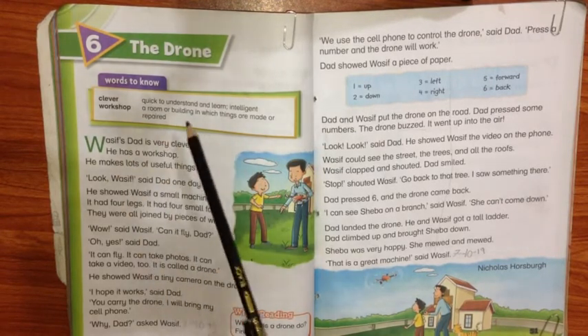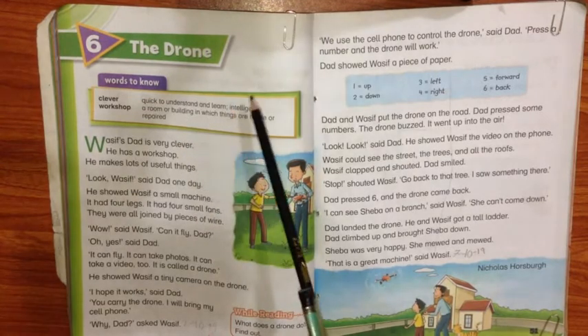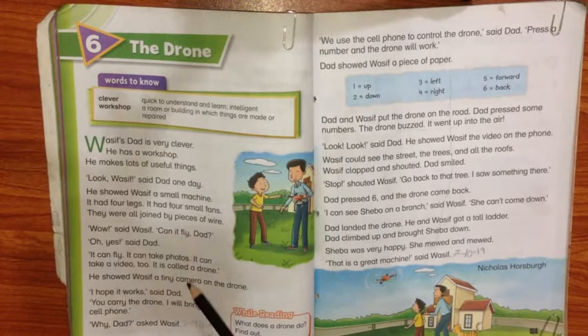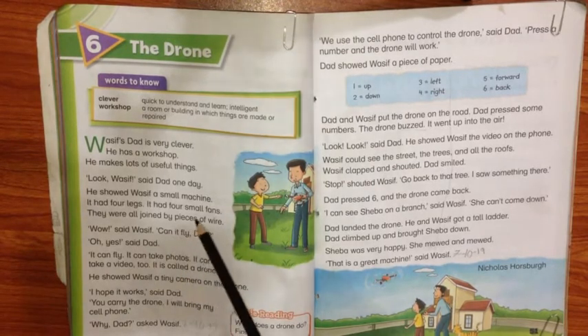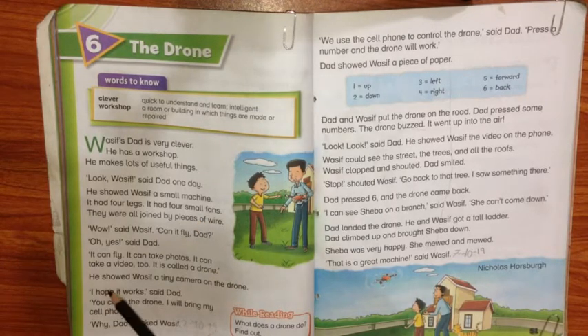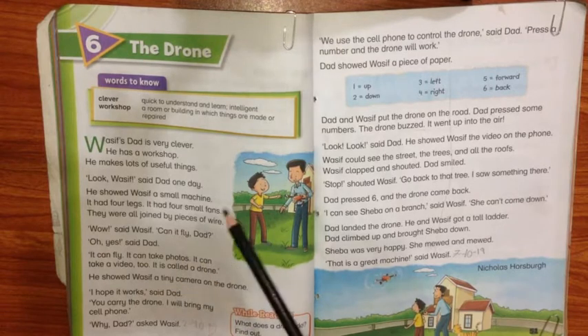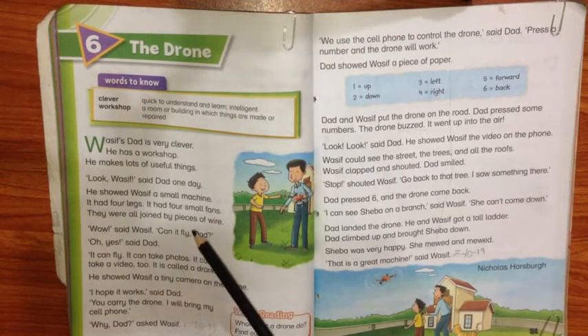So, words to know. This story is about a boy named Wasif and his father. His father has a workshop and he makes lots of useful things there. So he made a drone. What is a drone? Drone actually is a male makhi (bee) — shahed ki makhi.